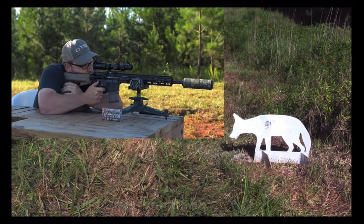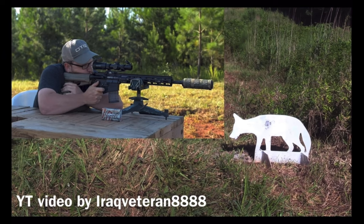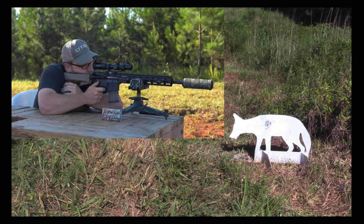Now I'm going to roll in some footage from Iraq Veteran 8888, and you guys get to see Eric go all the way from 300 out to 500 yards testing the reticle. I hope you guys enjoyed this video — go to primaryarms.com and search ACSS Predator. Thanks for tuning in, and look for more stuff to come.